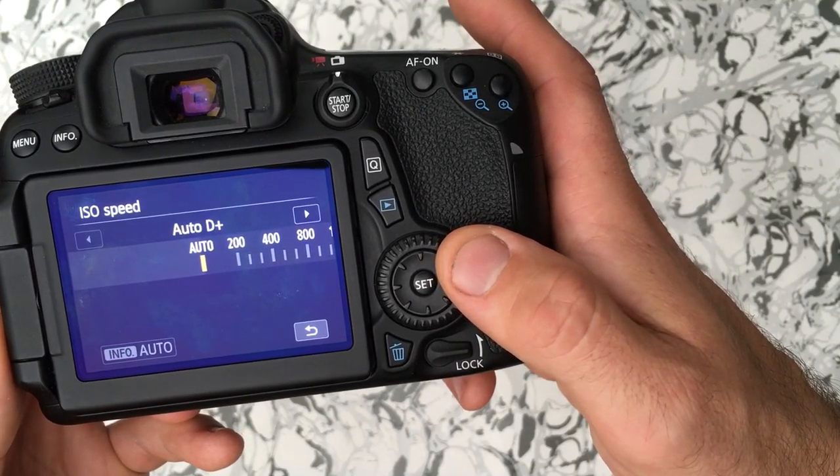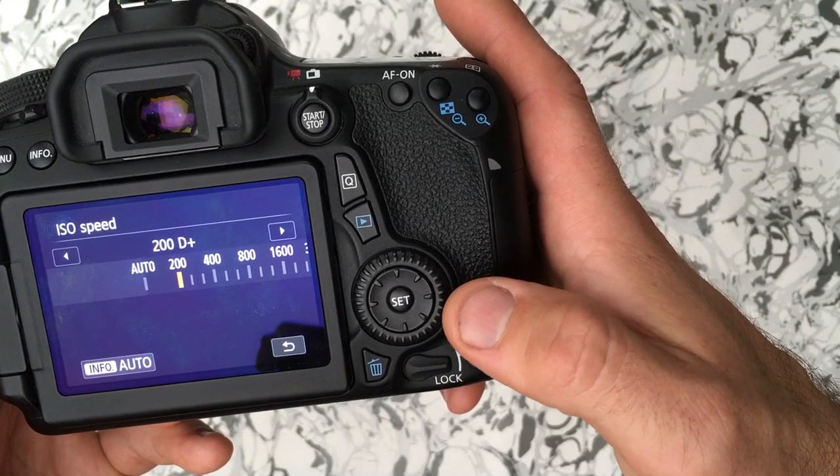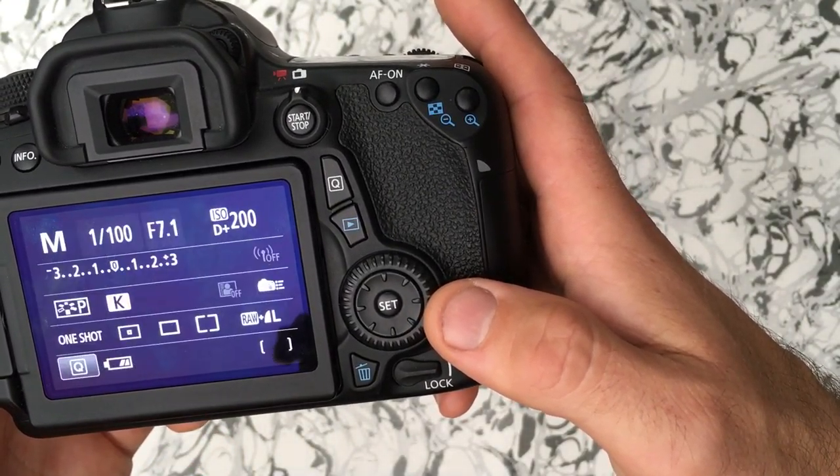Do not leave it on automatic — that's just going to make problems because we never know what ISO the camera is choosing on its own. You want to go with the native ISO, which is the lowest setting that has a number.